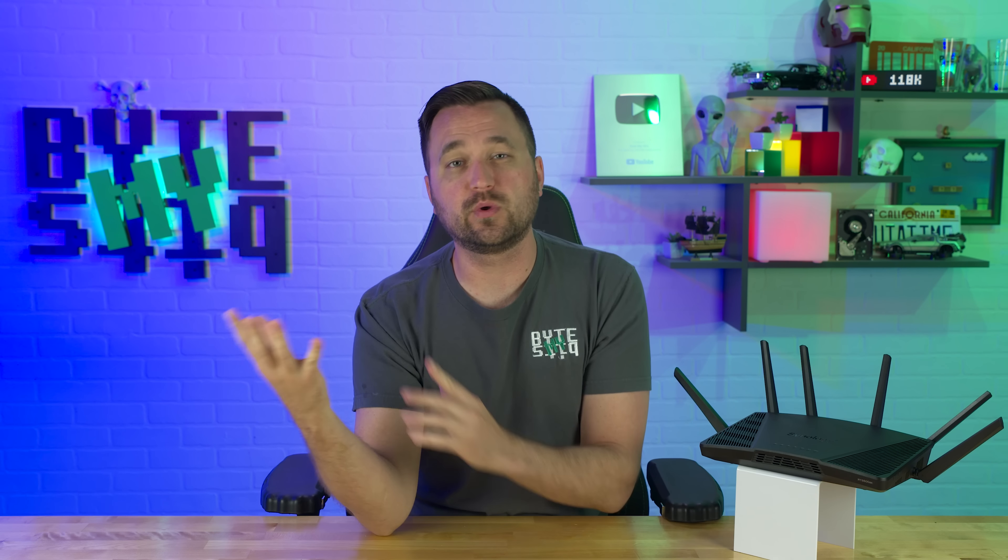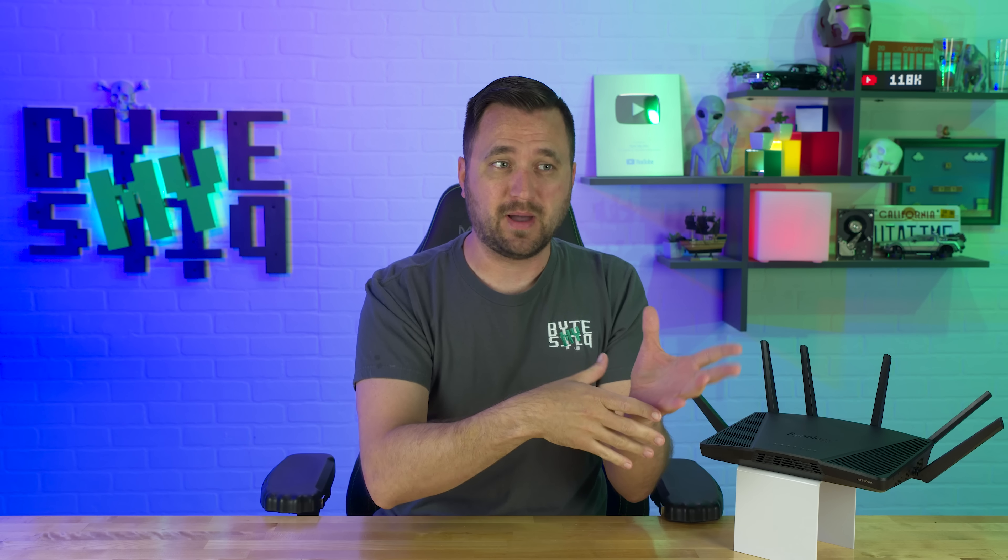I have two confessions to make before I get into the review of this Synology RT-6600AX router. Number one, I sometimes don't get as excited for review requests as I do for other items. I got the review for this and I'm like, I've had a really good experience with Synology NASes, so why not check it out? Excitement level, probably a 3 out of 10.